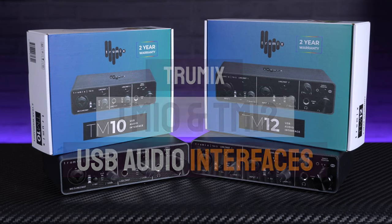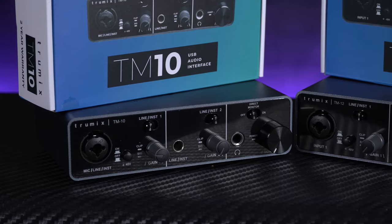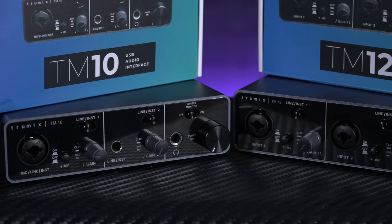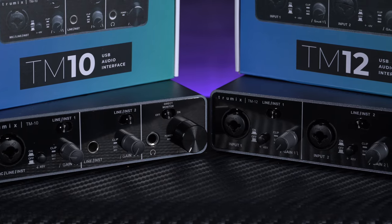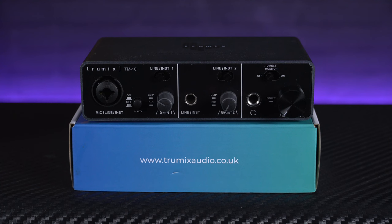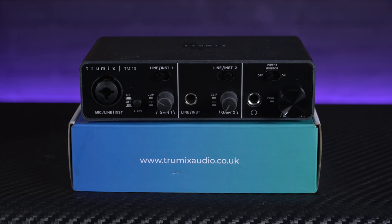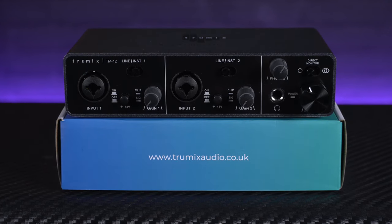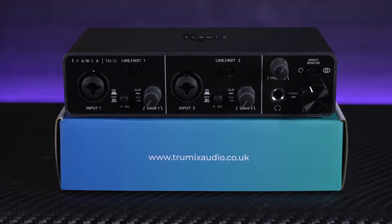So firstly, these are super affordable recording interfaces, both coming in at well under 75 quid. They both feature two input channels, with the main difference being that the TM10 features one XLR combi input for either a mic or an instrument and one quarter inch jack for a line or guitar connection, making it perfect for singing guitarists. But the slightly more expensive TM12 has dual combi inputs, so it's a little more versatile, allowing you to record two microphones at a time. The rest of the specs on both interfaces are identical and they're pretty impressive considering the budget price tags.